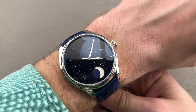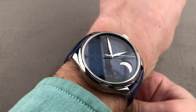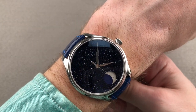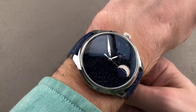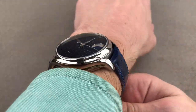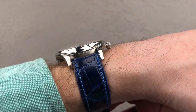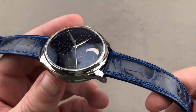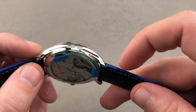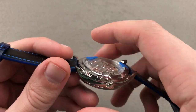Jumping back real quick and throwing it on my 16-centimeter circumference wrist — you can see, though it's a 42, it doesn't wear large. The spacing across the wrist of 48.4 millimeters is actually quite reasonable for a 42. You can see this overhead shot even tightening a bit, simulating the cinched and sized fit. There's plenty of clearance on each side, and the cuff shot proves it will fit underneath most sleeves.